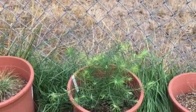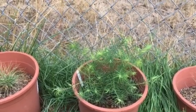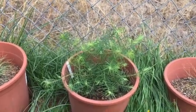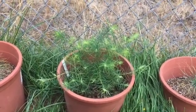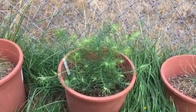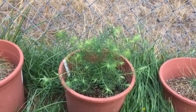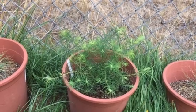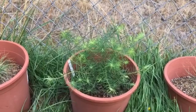Hey everybody, welcome back to Gooseberry Homestead. I'm going to do a quick update today on the living evergreen trees that I have been growing. I did lose the Norman fir earlier this year — a bug ate all the way around the trunk area along the ground line, and I lost that tree.